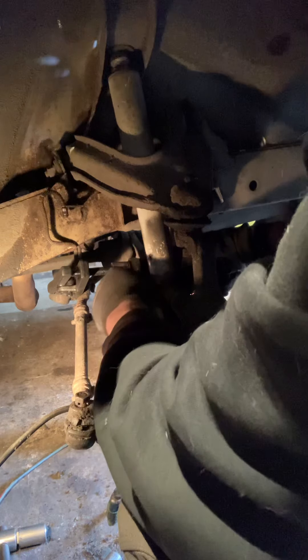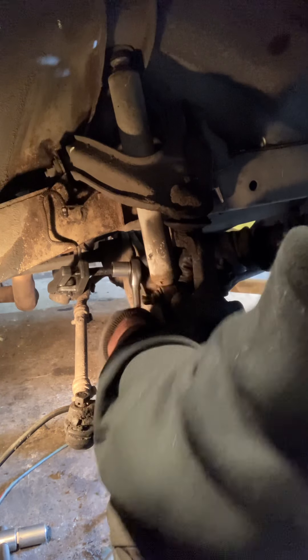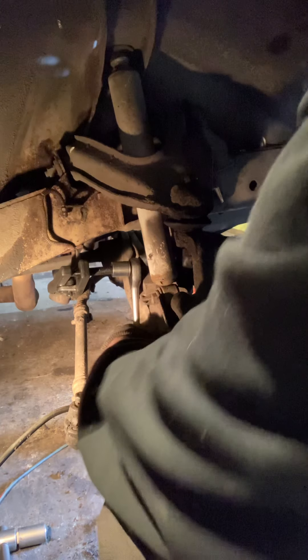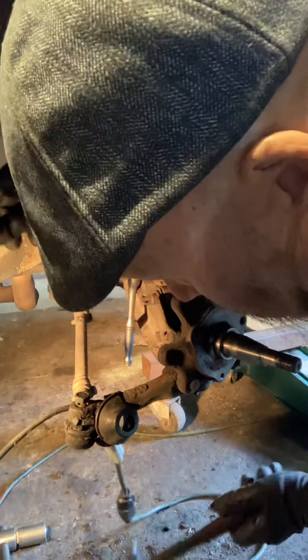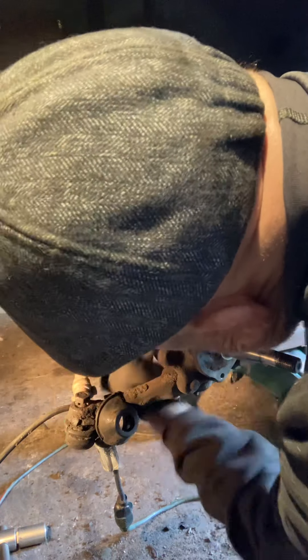The ratchet loves to switch directions at random — well, not random; the little directional lever sticks out and runs into things. I'm gonna lean in here and try to look at it from below. It hasn't popped off yet — usually it makes a pretty loud bang. I can't just wildly swing a hammer down there, I've gotta hit the thing I need to hit.